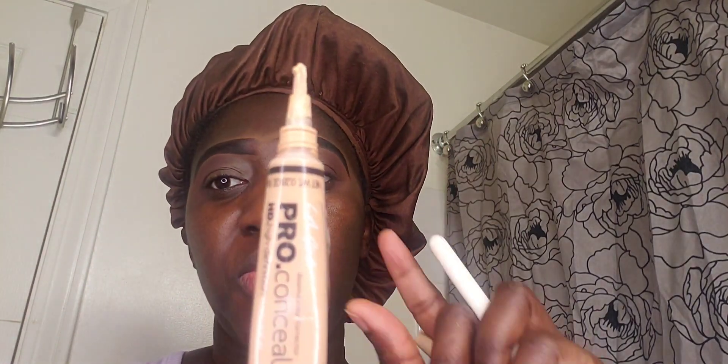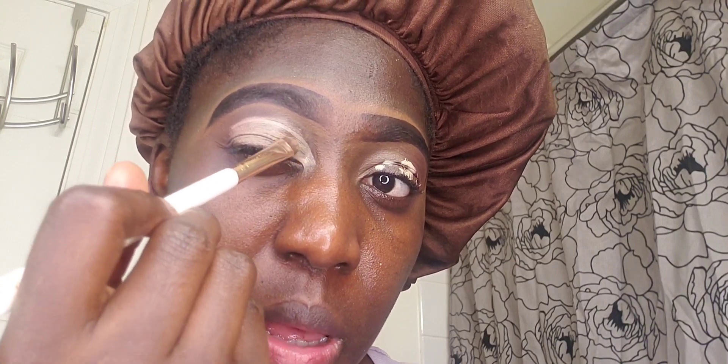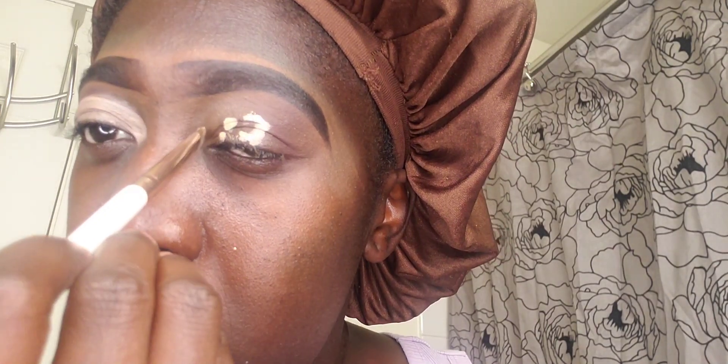I'm going to put some of this concealer - again it is the LA Girl concealer. I went ahead to apply that concealer to cut my crease, and as soon as you put the concealer it dries out so quickly, so you have to make sure that you blend it all in. I'm using my flat brush and we will try to do this together, going ahead to draw a line.